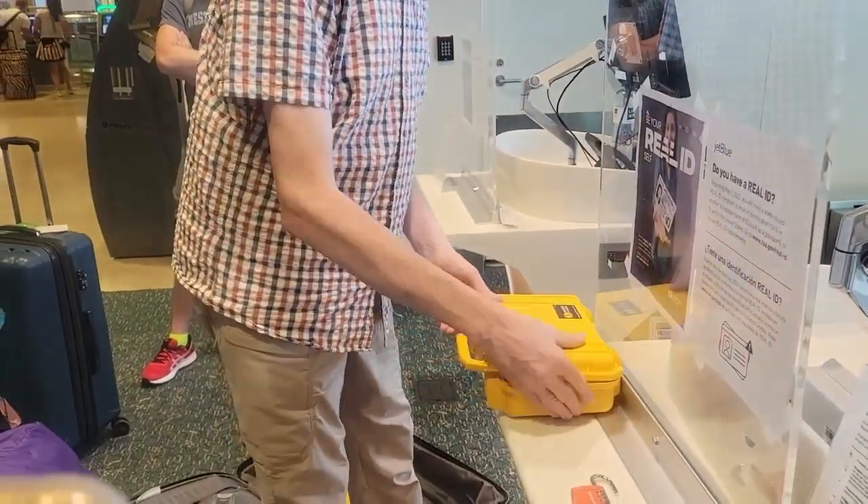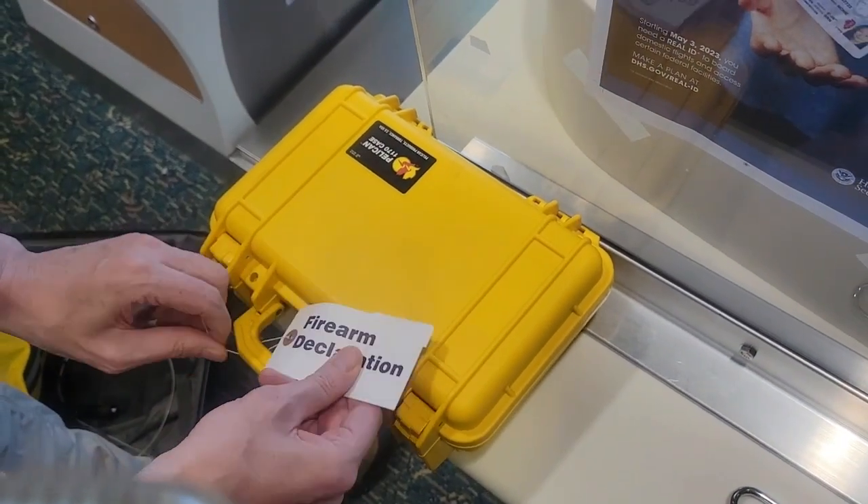Obtain and complete a firearm declaration tag, which is then secured to your locked case.